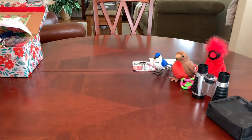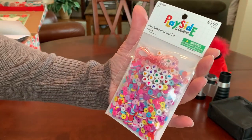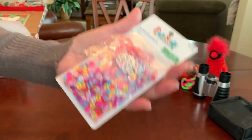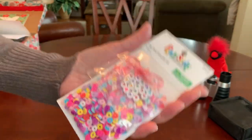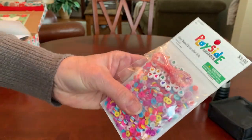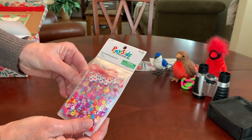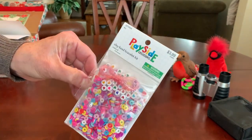I like including a craft, particularly in the 10 to 14 year old boxes whenever I can fit one. This one fits easily because it's so flat and compact. It's a little bead kit that I got recently at Hobby Lobby on clearance for 99 cents.